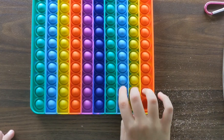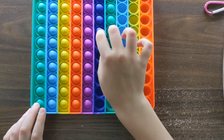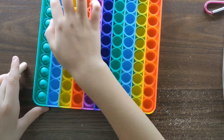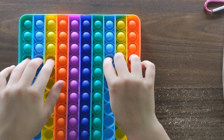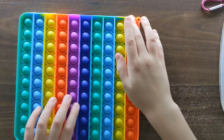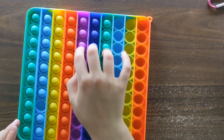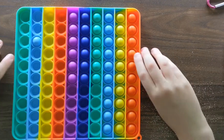Here's some ASMR, I guess. One thing about these pop-its — they're very relaxing. You could do this for a long time, just do this over and over again. Once you're done, you just flip the side and do the other side, and it's just really, really satisfying.